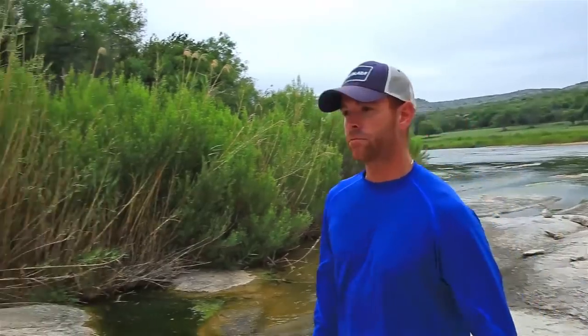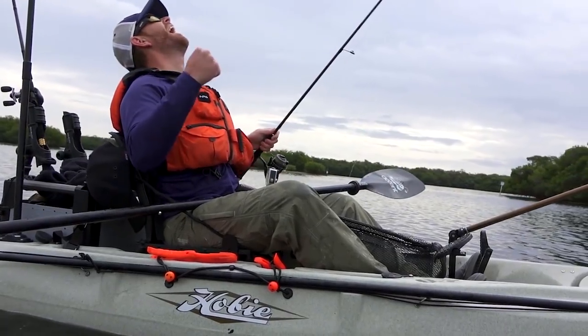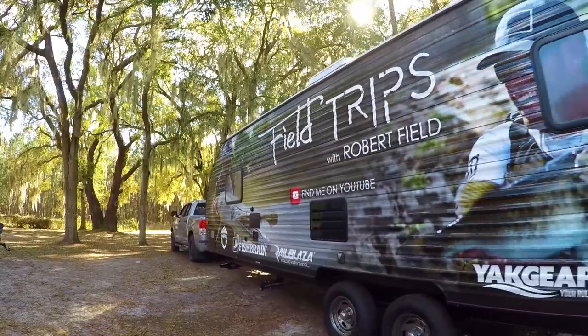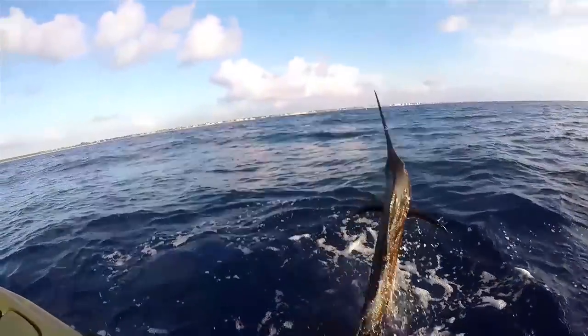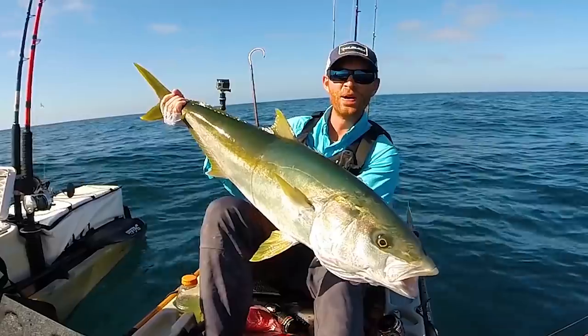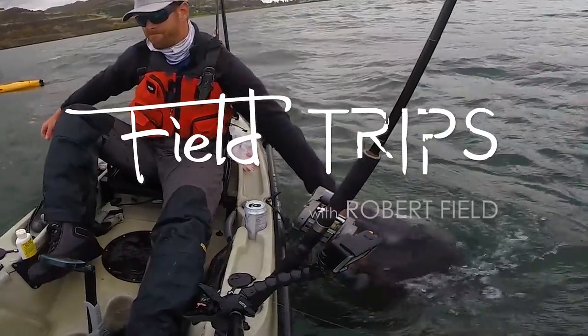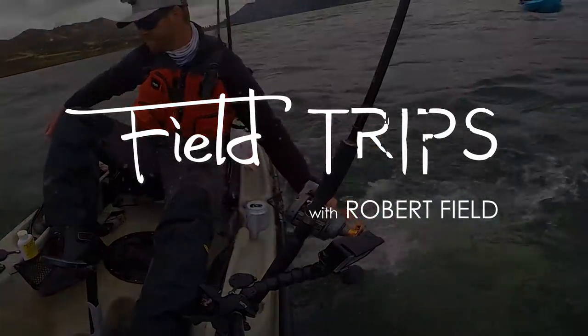Not long ago, I decided to ditch the corporate grind to pursue my passions for traveling and the great outdoors. So I sold everything, moved into a trailer full-time, and now I'm fishing my way across the entire country. You're watching Field Trips with Robert Field.